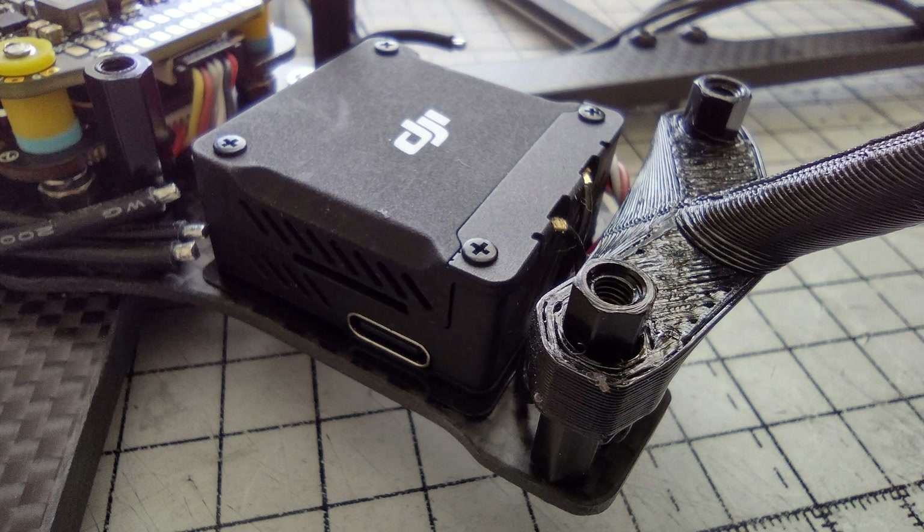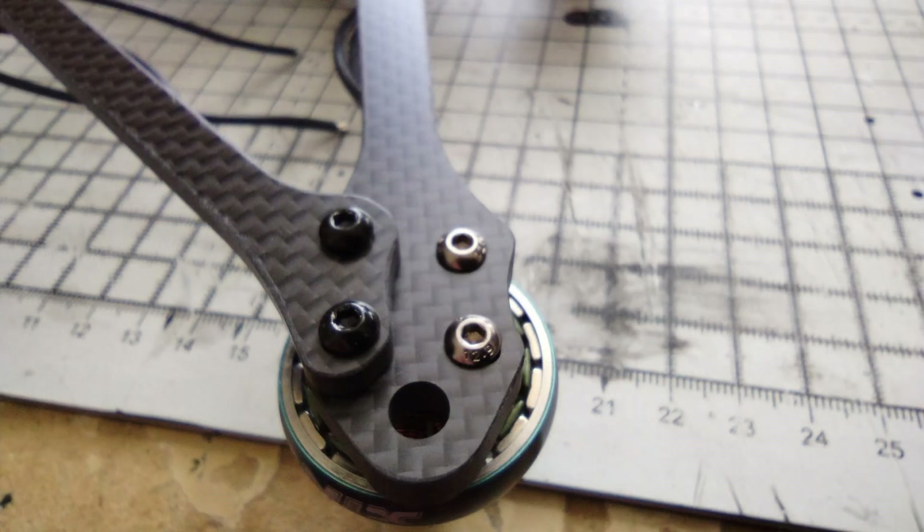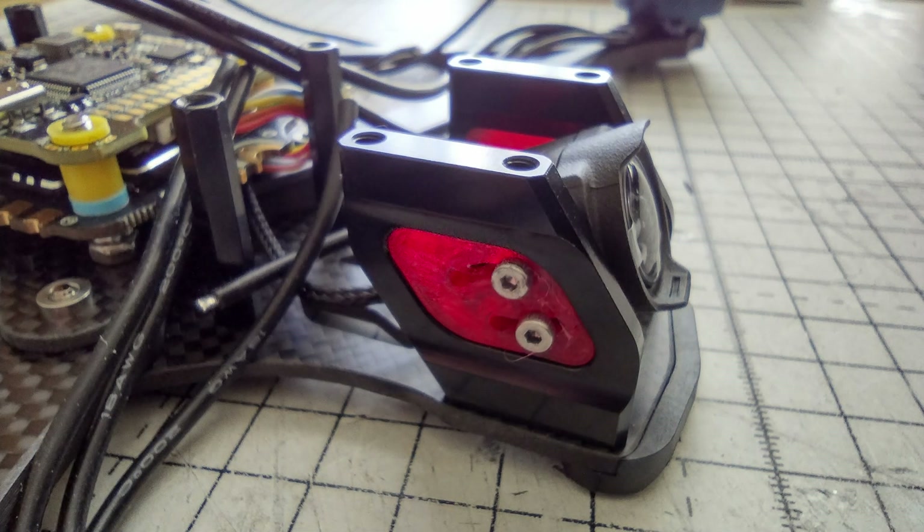The O3 unit fits nicely at the back. They provide screws and an insulating shim underneath so the stack is not electrically connected. They also supply moulded nylon skid plates for the arms. Unfortunately, because of the front braces — which I am using — you can't fit these skids because they just don't fit. This is a problem. They also supply a TPU insert to the front frame to provide some vibration insulation to the O3 camera.